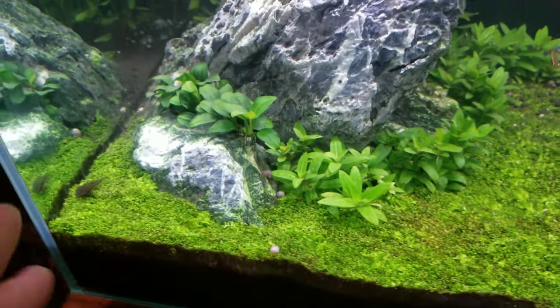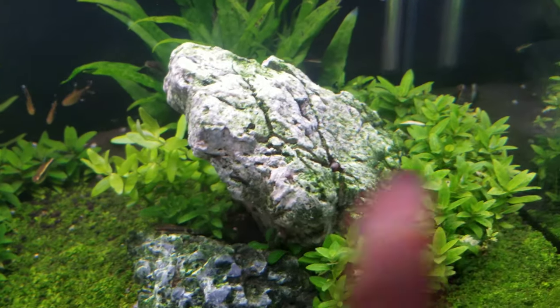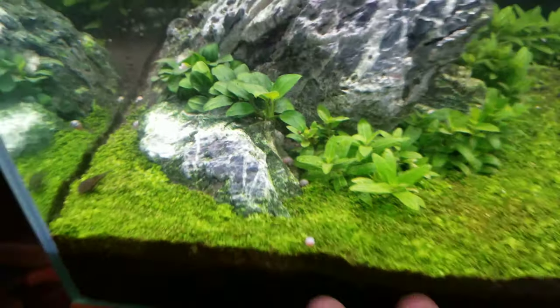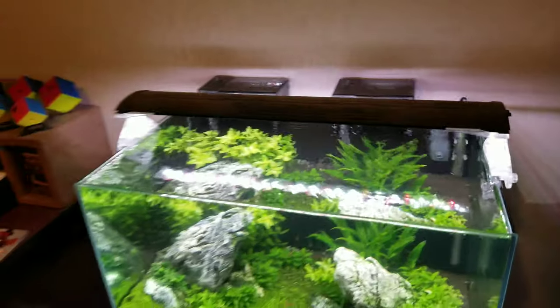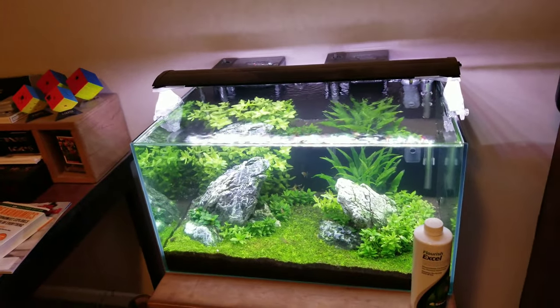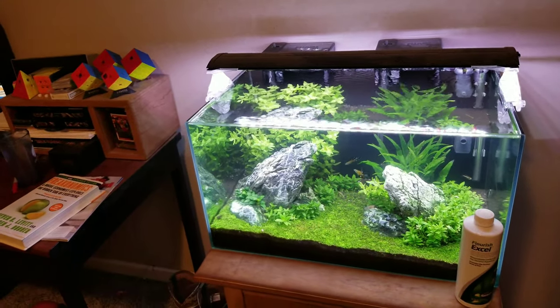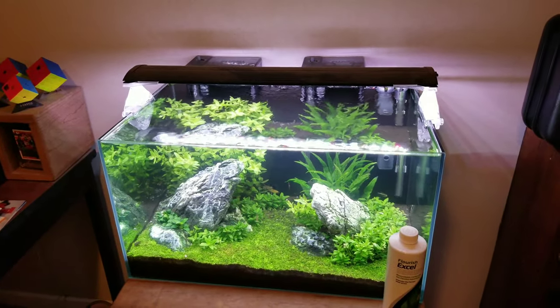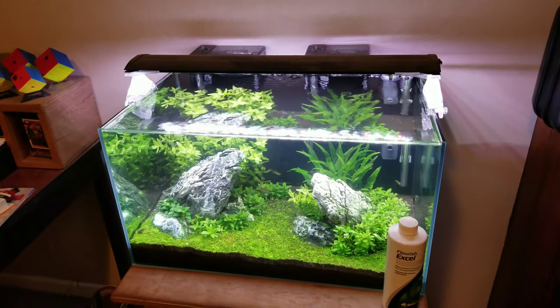I've cleaned it up since — it was actually way worse. Over here this rock was really bad, but it's better now. You can see a little algae spots on the plants, but nothing major. That's how I know it was actually working really well — when I got lazy with dosing, only doing it about once a week during water changes, I could really tell it had been working the entire time. Definitely a must-have product for a low-tech tank in my opinion.